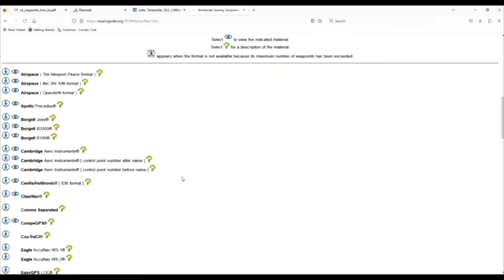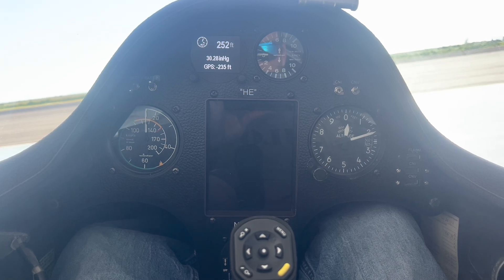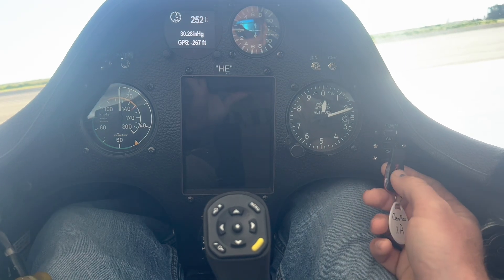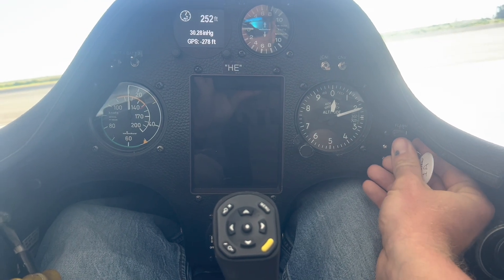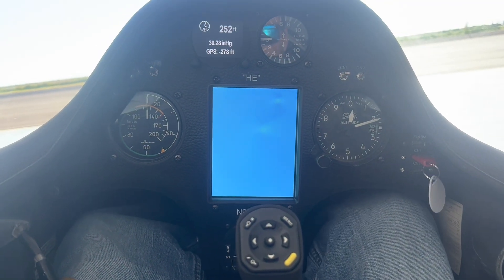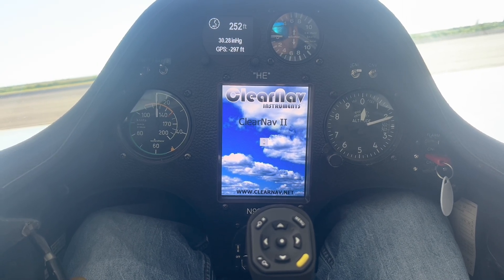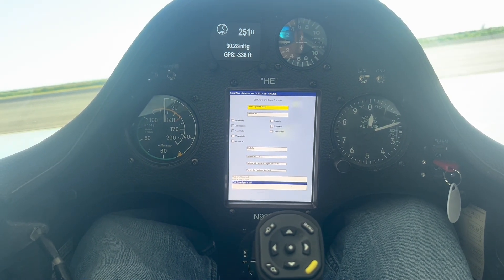I'm going to pull out the USB stick and we're going to go out to the glider. Here we are in the Williams Soaring Center ASW24 that we rent out. We're going to plug our USB stick into the USB extension port here. Then we're going to turn on the CN2. As it boots up, it's always going to start with the blue screen, then kick on to the ClearNav screen with the clouds, and I'm going to get an hourglass that pops up — that means it's looking for the USB stick.